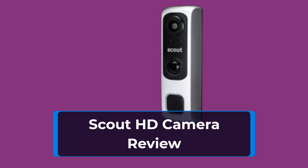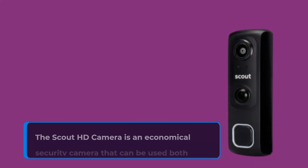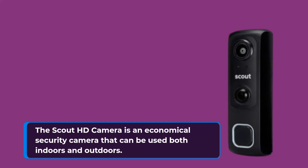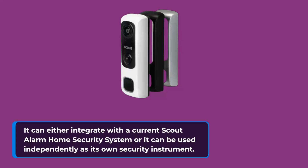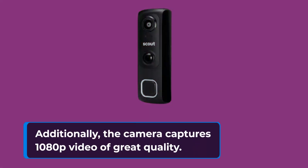Scout HD Camera Review. The Scout HD Camera is an economical security camera that can be used both indoors and outdoors. It can either integrate with the current Scout Alarm Home Security System or it can be used independently as its own security instrument. Additionally, the camera captures 1080p video of great quality.